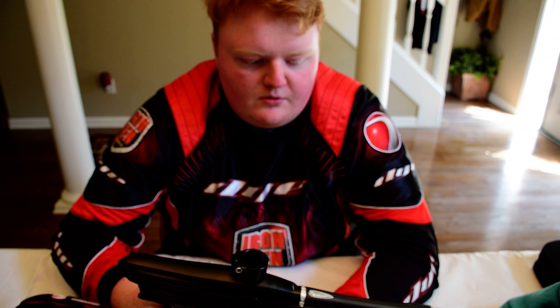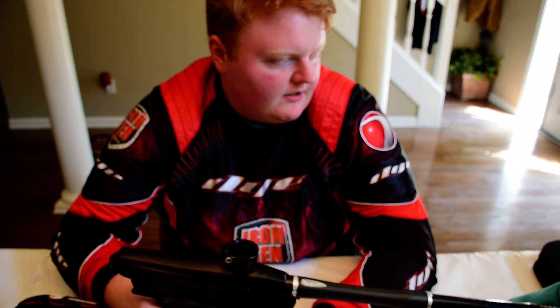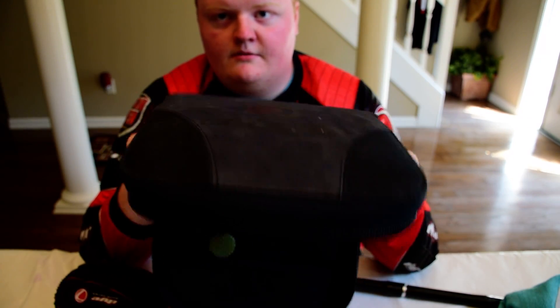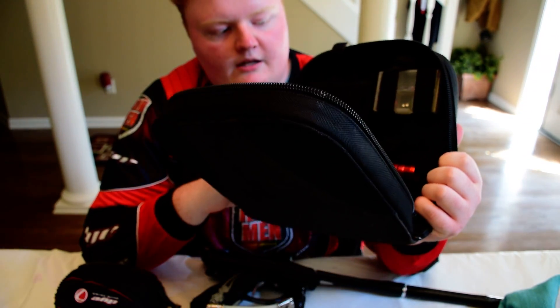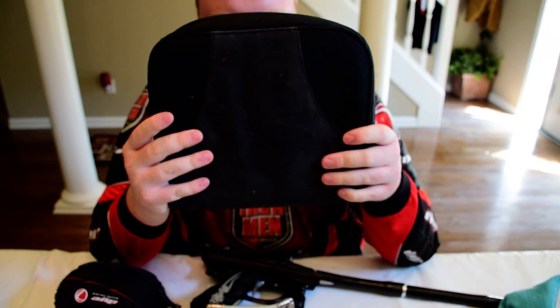I much prefer two-piece barrels — they're easier for storage whenever you're packing up at the end of the day. It's a lot easier to just break your barrel down into two pieces and put it in your case. I've got the DM case and I like to be able to stick my barrels in the little loops there instead of having it float around in the gear bag.